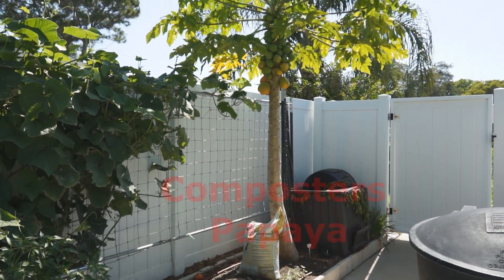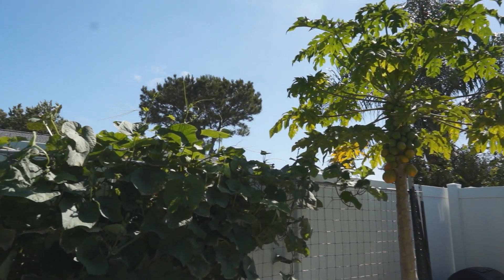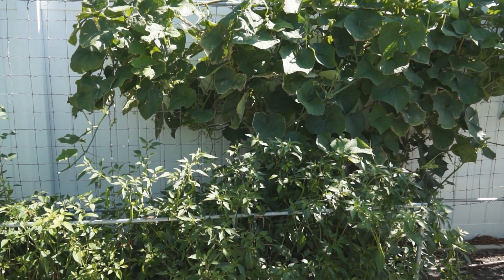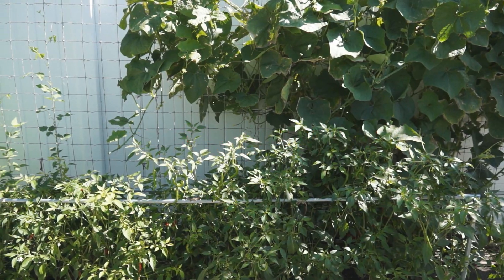At this corner are 2 composters, then a big papaya tree that was planted last year. This is my chayote that I introduced earlier. These are spicy peppers and they are bearing a lot of fruit. I will use them to make spicy sauce.